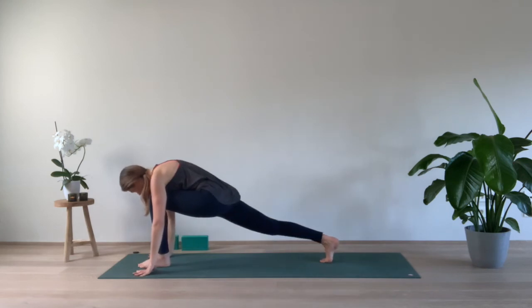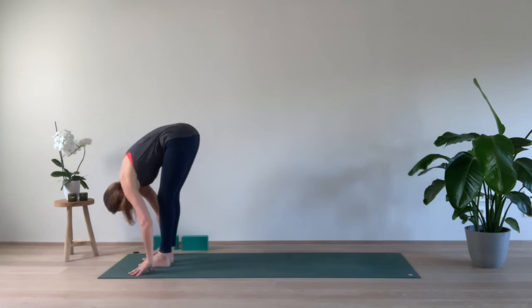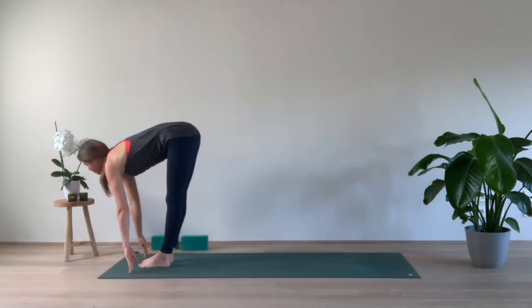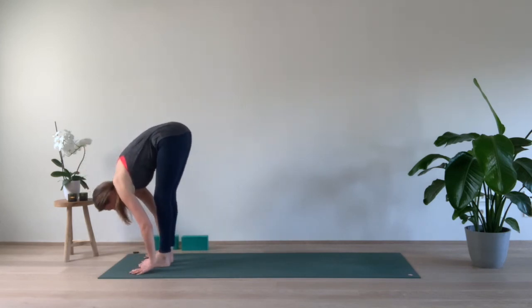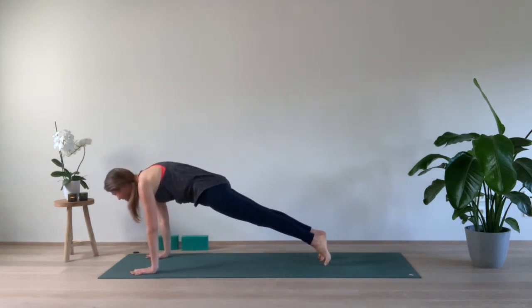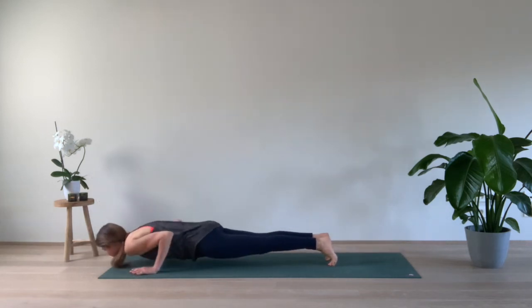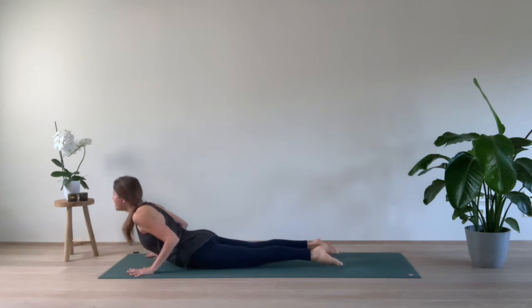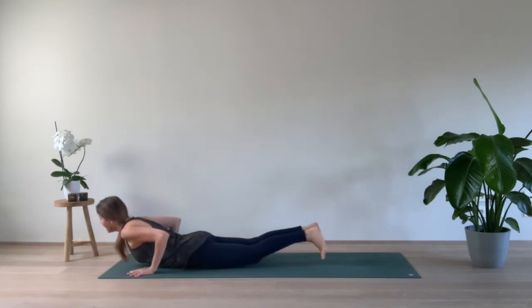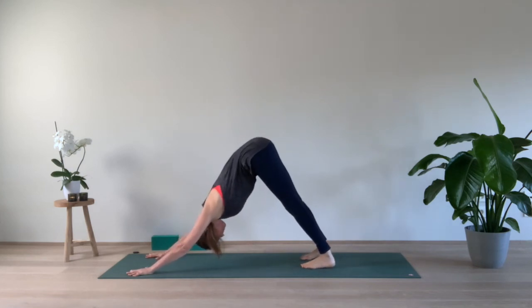Curl the back toes under, step forward, exhale foot forward. Inhale, halfway up, and exhale, release. Step both feet to the back, come to a high plank. Take a deep breath in, and exhale, lower the knees down or take your vinyasa. Inhale up, and exhale, come back to downward facing dog. Feel the difference in the body, in the side body.